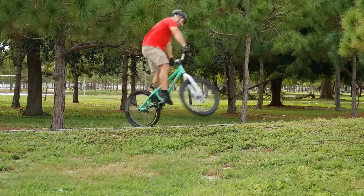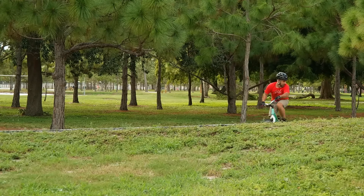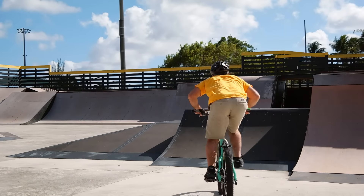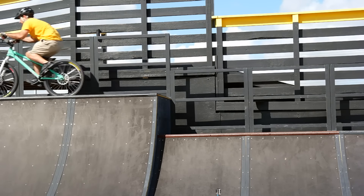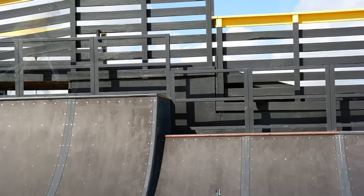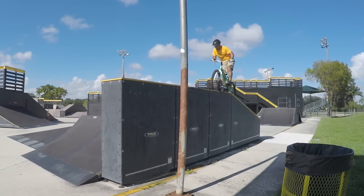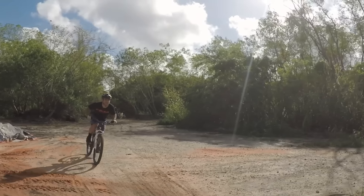The gearing is insanely low, and it's really difficult for me to get around town on. When I was practicing and getting footage, I decided to take the Inspired Foreplay to the skatepark since there's lots of fun stuff to ride on there, but it didn't quite feel right to me. With a long wheelbase and low bars, it wasn't optimal for getting air or doing tricks. I don't know what I expected — it's a trials bike. It's not the right tool for this particular job.